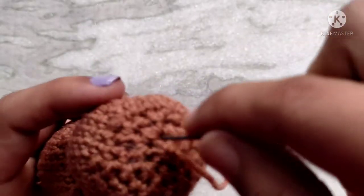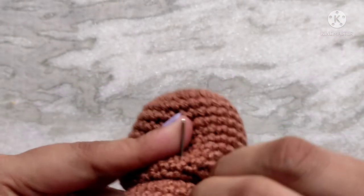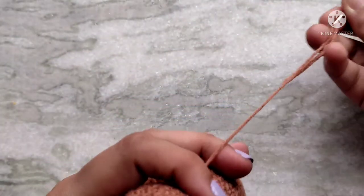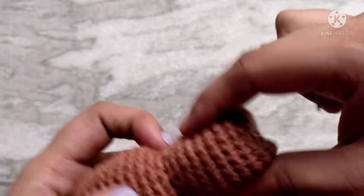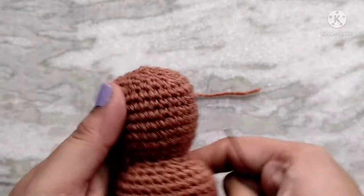Using a yarn needle, bring that tail in through that hole on the top and then out through the back side of the amigurumi. Leave it hanging there for now. And we are done with the main head and body portion.